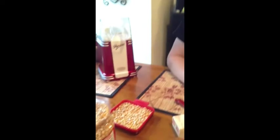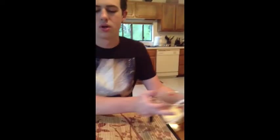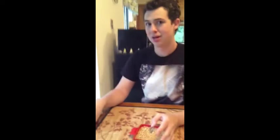My hands are gross. Okay, so next we're gonna end the video. Actually, now you take the popcorn and we're gonna put it in. Are you ready for this?